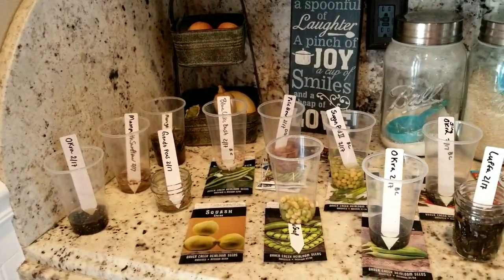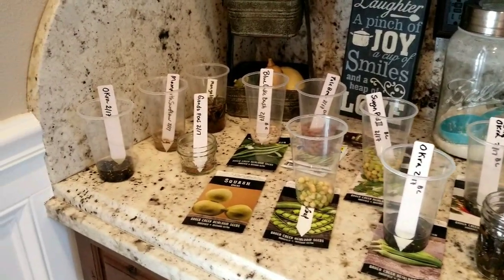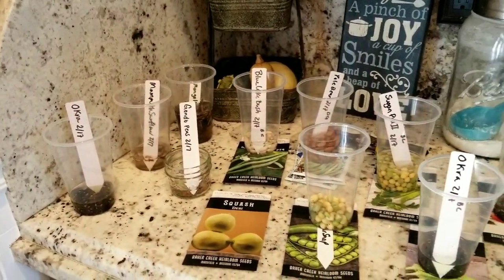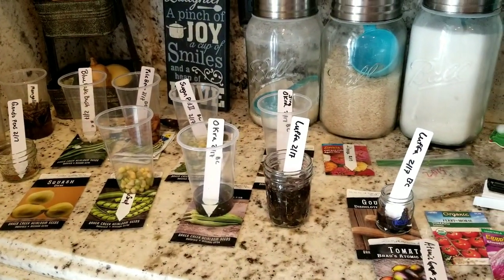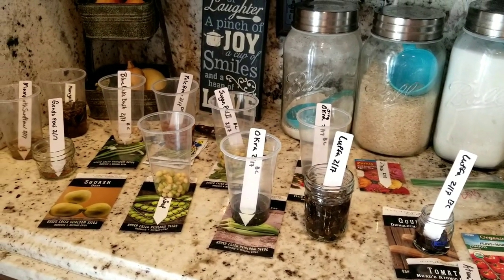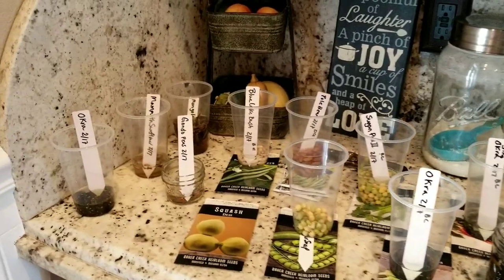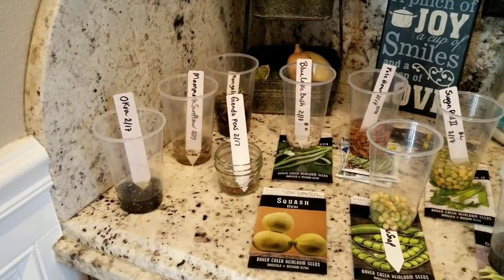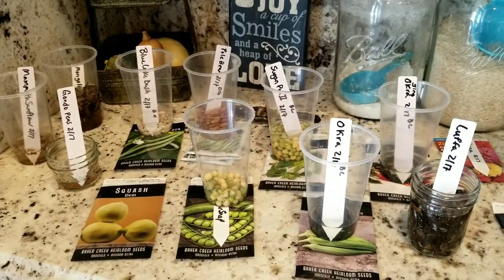I set up in the kitchen some of the seeds I plan on putting in the garden — I soaked them last night. I typically don't soak my seeds because it commits me to the next day and kind of makes me nervous, since I really don't know what the next day will bring. I have four kids along with a business I run, so I kind of like just starting them and going as I please.